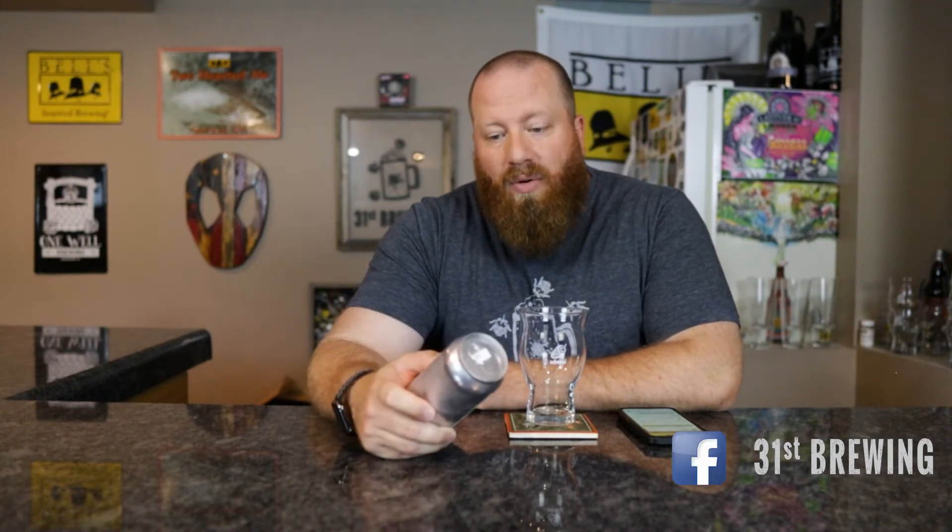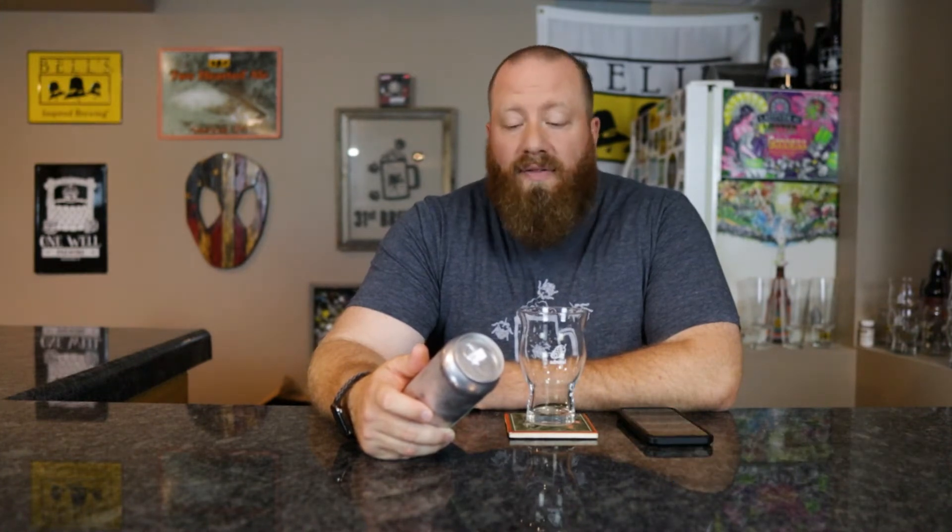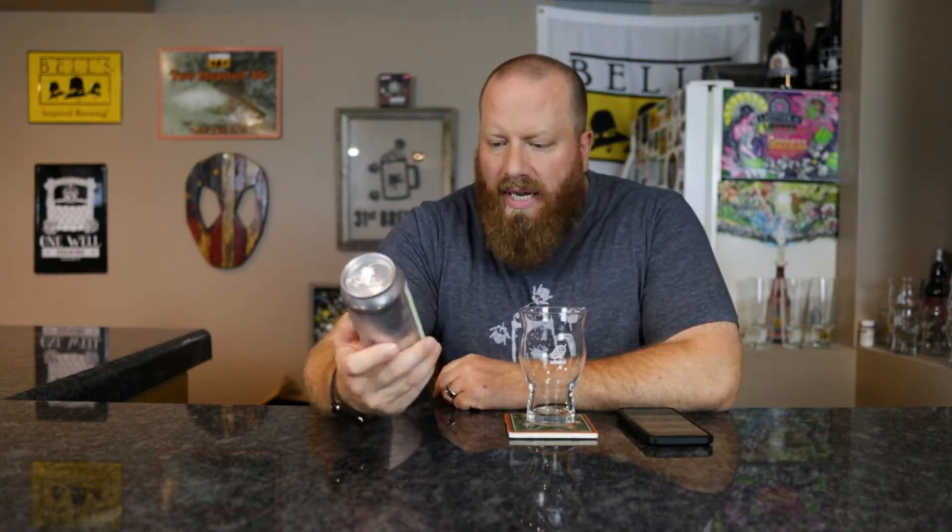Welcome back everyone. Today we're going to try Sprankle from Transient Artisan Ales. It's a sour ale with peach, apricot, strawberry, milk sugar, and vanilla. 7.5% ABV.